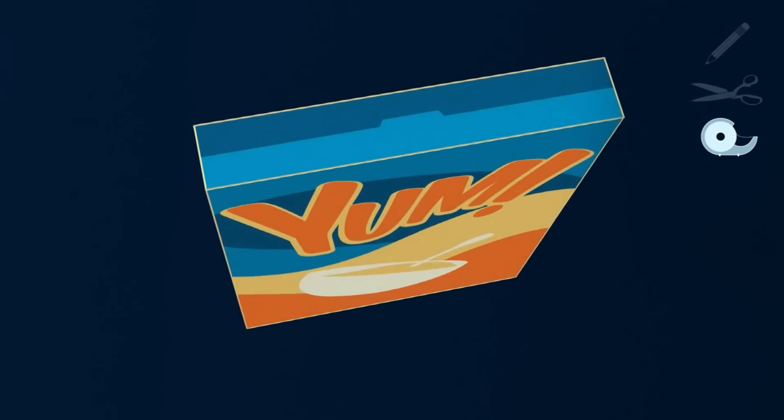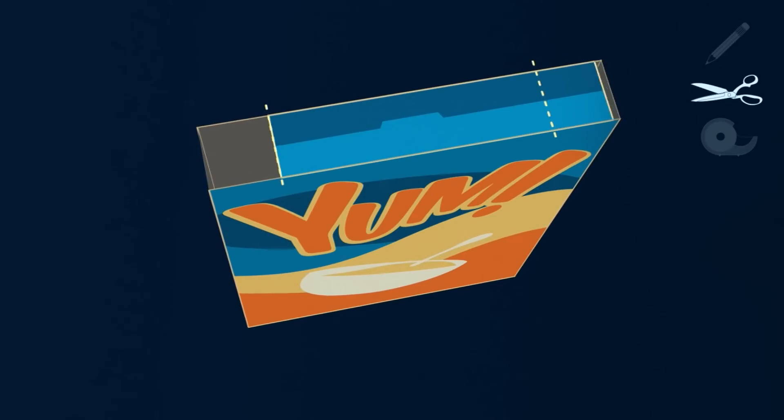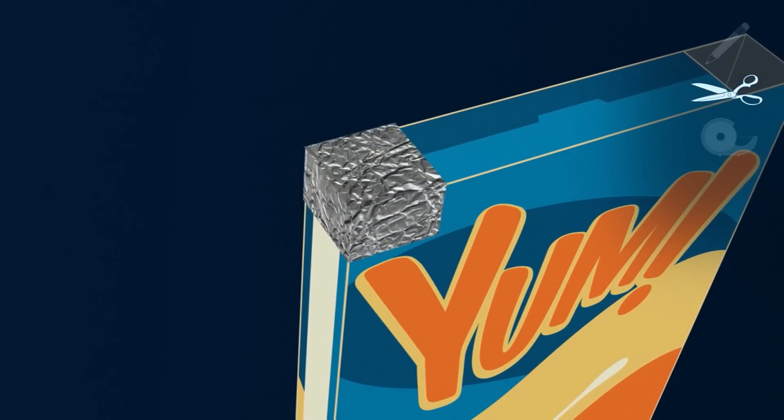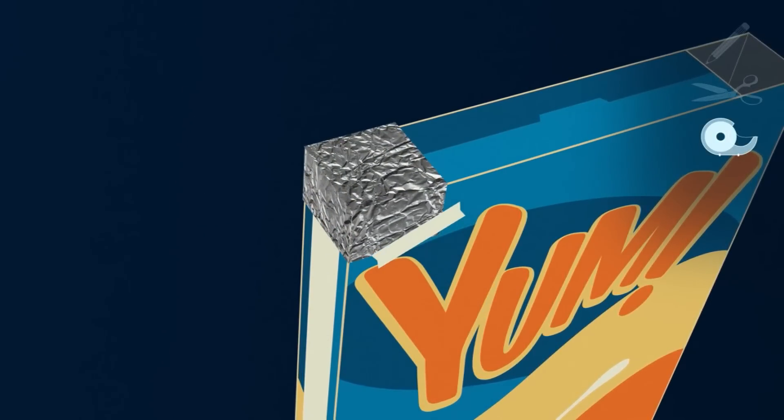Step three: cut two rectangular holes into the top left and right of the box. Step four: cut a piece of aluminum foil to cover the left hole, then tape it in place.